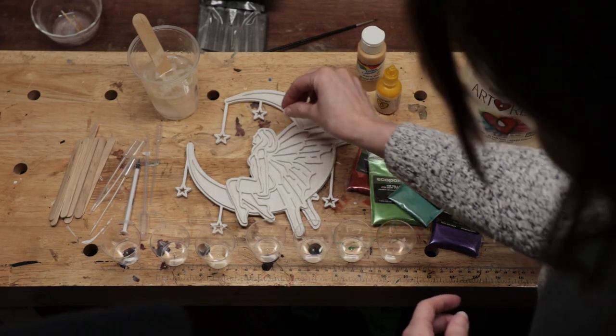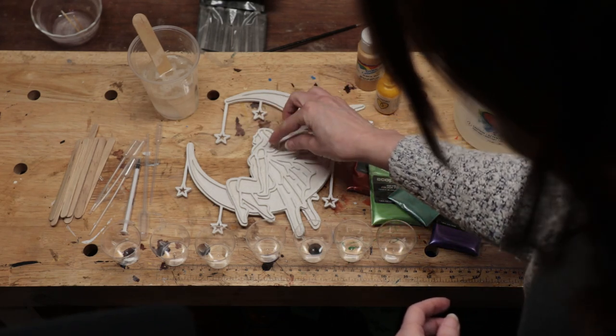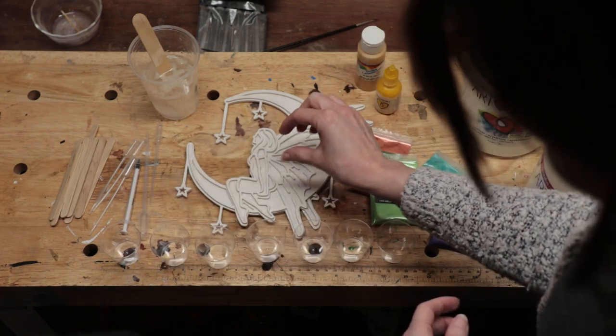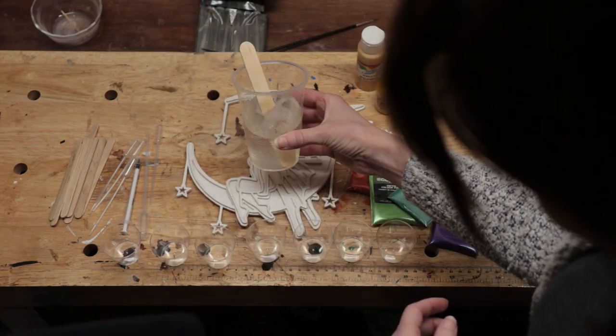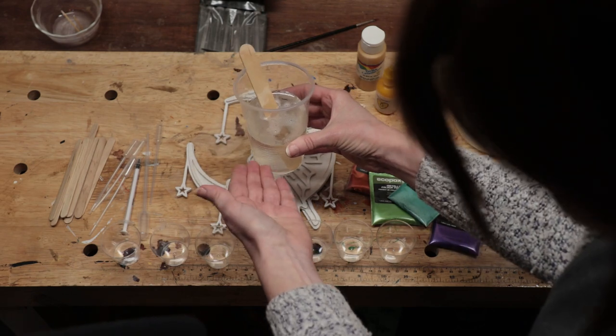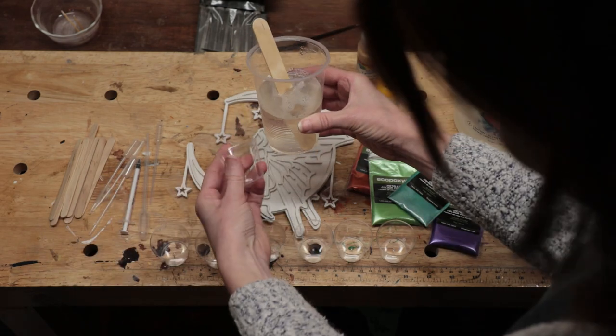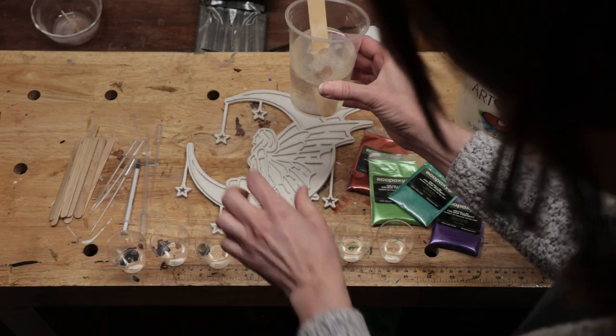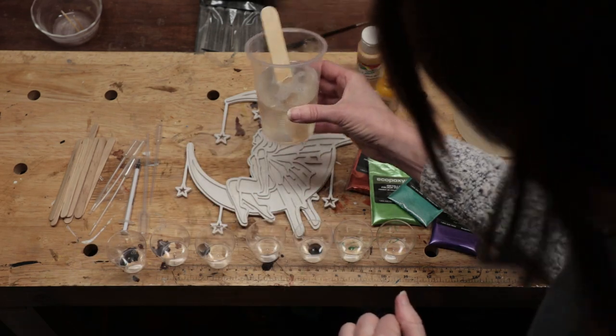There are tiny little pieces in here, so instead of mixing up seven batches of itty bitty resin, I just mixed up one giant glass of clear resin, and then I'm going to separate bits into these little shot glasses and colour those up for all the little bits. Let's get cracking.